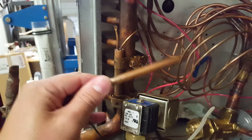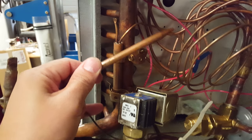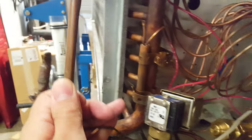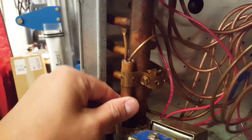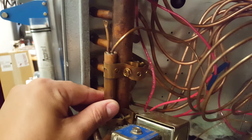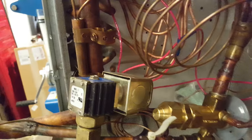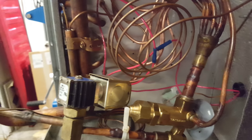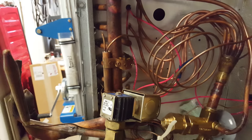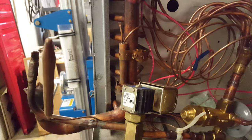We've got our expansion valve bulb — oh, I'm sorry, no, this bulb is for a thermostat. Here's our thermostat here. And this is our expansion valve bulb. Pretty basic, pretty easy to look at — nothing too confusing, nothing you can't figure out fairly easily with a little bit of guidance or explanation.